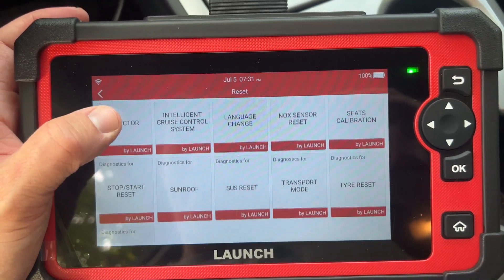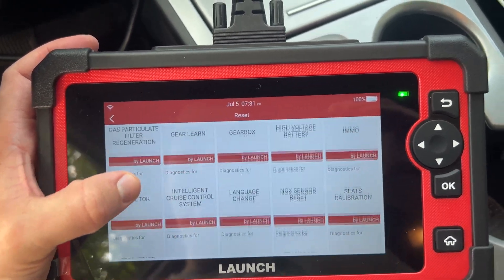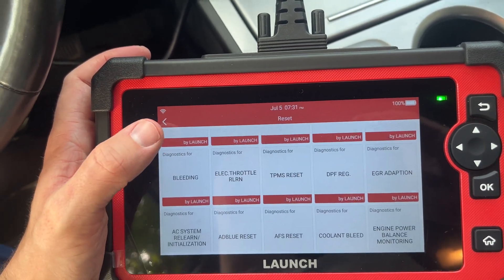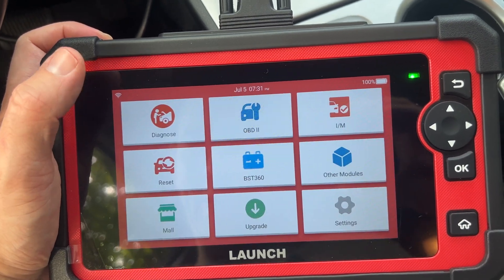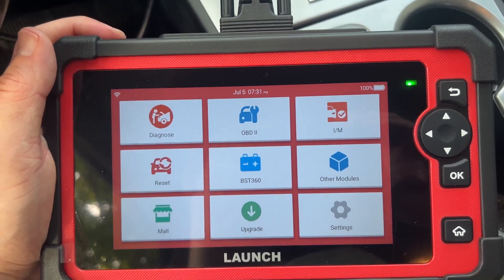This is just first impressions on the scanner — I've only been using it about 10 minutes. I'm gonna check if it has live data and see what it has for that. But yeah, it has all the functions I think I'm gonna need, and without spending $1,000 or $2,000.